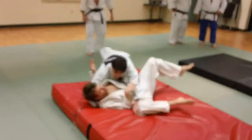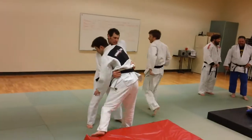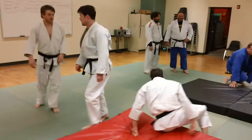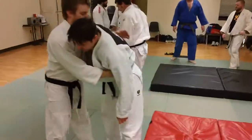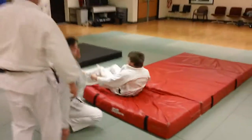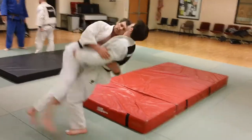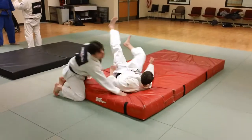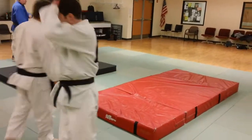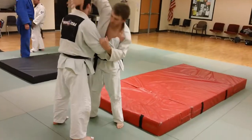The guys are training on some thigh sweeping throws, thigh lifting throws tonight, and they're always fun to do. Each of them have their own variations of what they do. This technique is what people have come to call a Carborelli or Carborelli-type throw. It's Japanese — I think it's Kakagi Nagi — the lifting type throw.